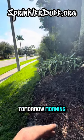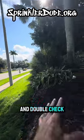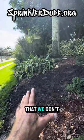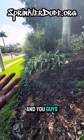I'll be back out first thing tomorrow morning, maybe six, seven o'clock in the morning to open up the main line and double check that nothing is happening over here that we don't want happening. And then once all that checks out, I'll be off to my normal schedule for tomorrow and you guys will have water again.